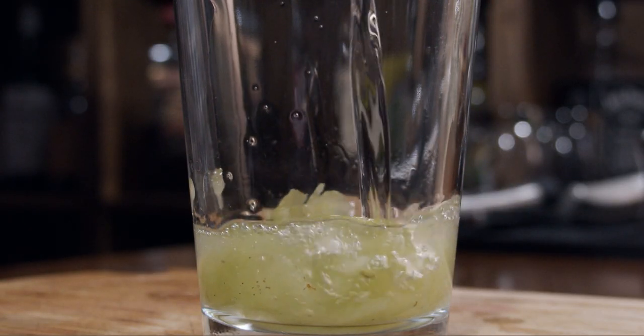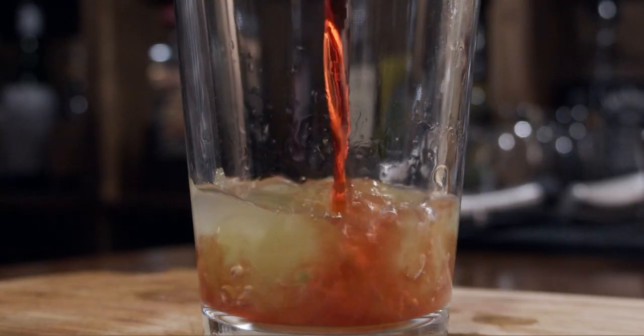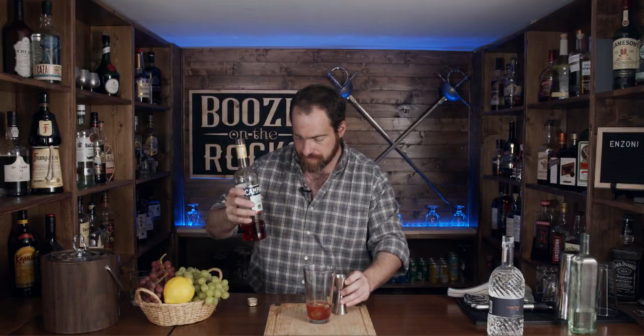Next we need one ounce of gin, which is 30 milliliters. I picked up a local gin I've never tried — Spirit of York, out of Toronto, about 45 minutes away. This wouldn't be the same without a little bit of Campari. Campari, as we all know, is very bitter, from Milan, and we need one ounce of that as well — 30 milliliters. Then we need half an ounce of simple syrup, which is 15 mils.